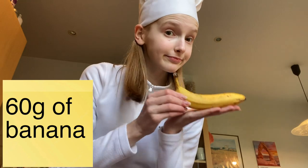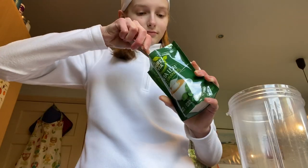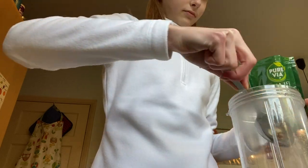Add 60 grams of banana — peel the banana. And lastly, if you want it to be a little bit sweeter, add some sugar or some sweetener to your batter as well.